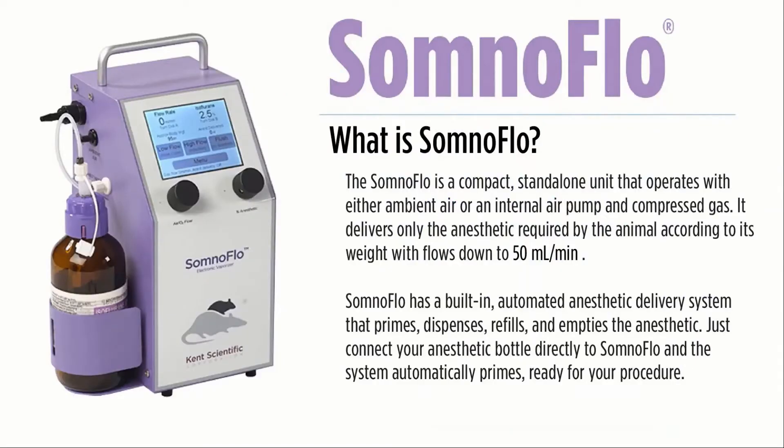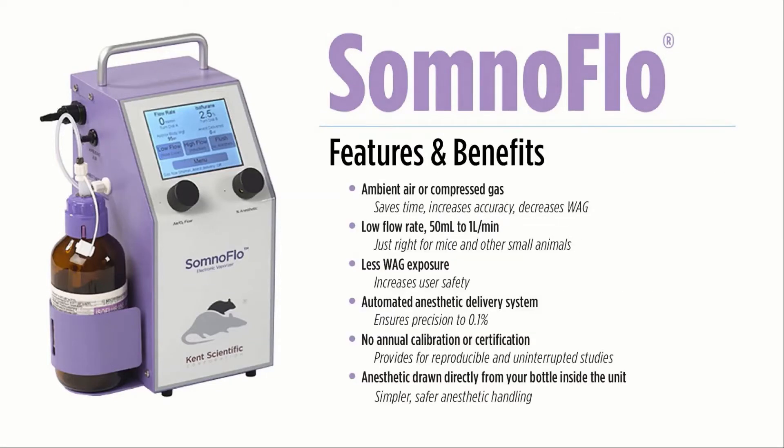The SomnoFlow, however, is different. It's a digital low-flow electronic vaporizer. It's small and compact, weighing less than six pounds, and can be placed anywhere in your laboratory. Not only is it compact and lightweight, it also requires no compressed gas source, utilizing room air or compressed gas should your experiment require it. With airflow rates as low as 50 ml per minute, your exposure is significantly decreased, and your use of isoflurane is also decreased.